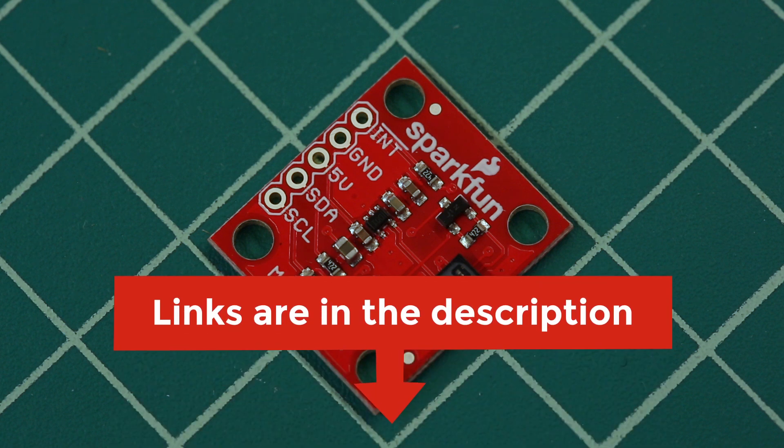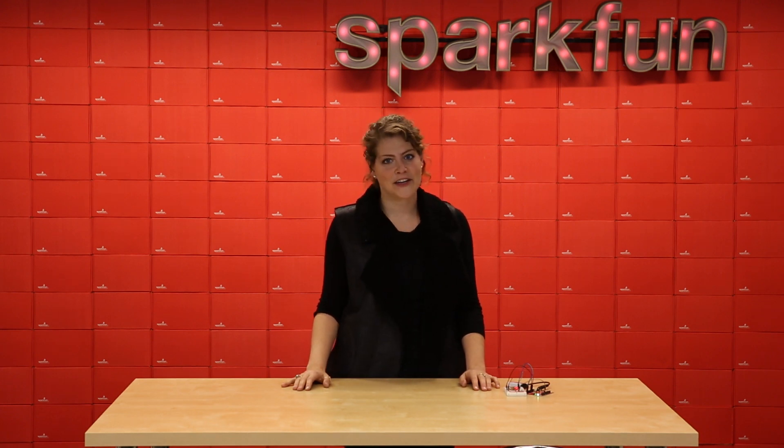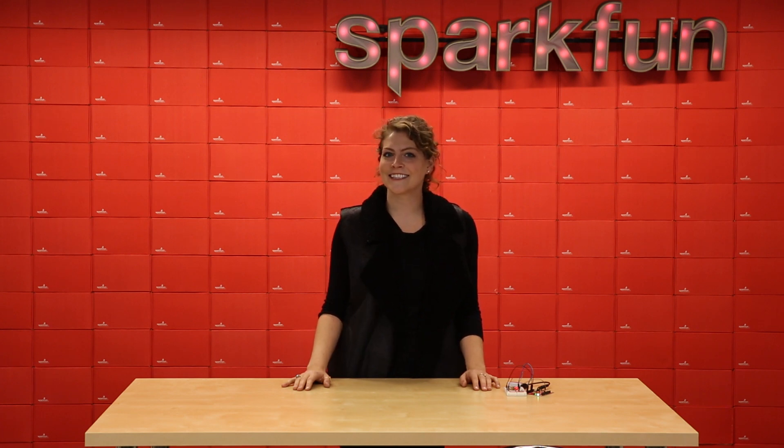Visit our hookup guide in the link provided below for help installing and using the MAX 3105 library. What projects do you have planned for your MAX 3105 Particle and Pulse OX sensor? Share with us on Twitter and in the comments below. See you next time!